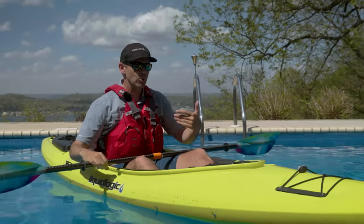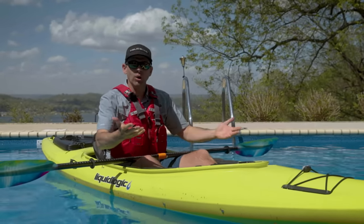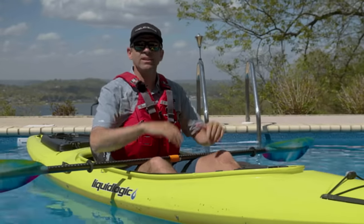Before I dive into my review — if you're wondering why I'm talking to you from a pool, well, I'm wondering the same thing.